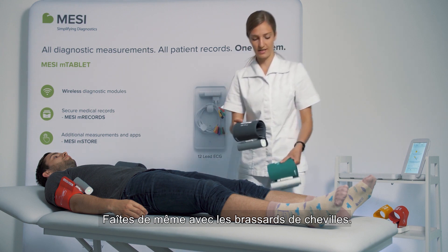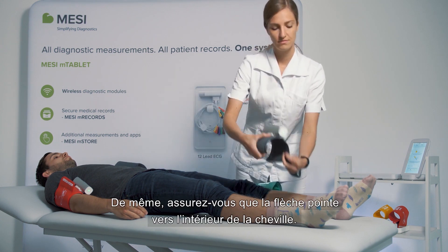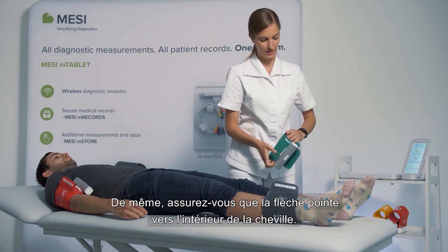You do the same with the leg cuffs, making sure that the medial ankle arrow is pointed towards the inner ankle.